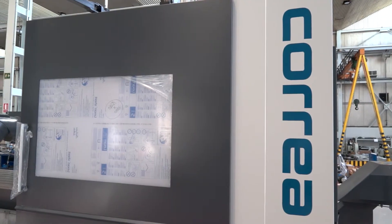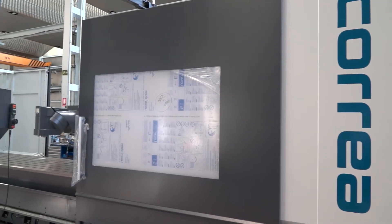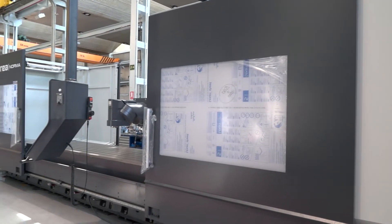How does the model range work? They go from a 20 — meaning 2 metres in the X axis — then 25, 35, and 45.